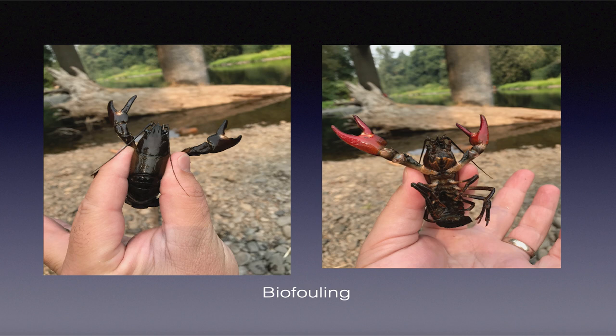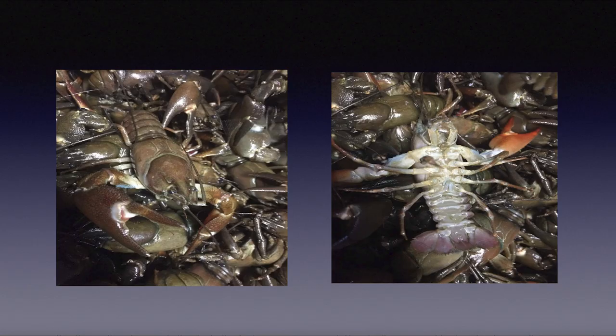If you have warm water with a lot of microorganisms, biofouling can build up, but as soon as they eat they'll molt and shed that shell. I went out on a commercial crawdading boat out of Astoria and offered my time in exchange for taking photos. This is a fresh, clean, freshly molted crawdad.